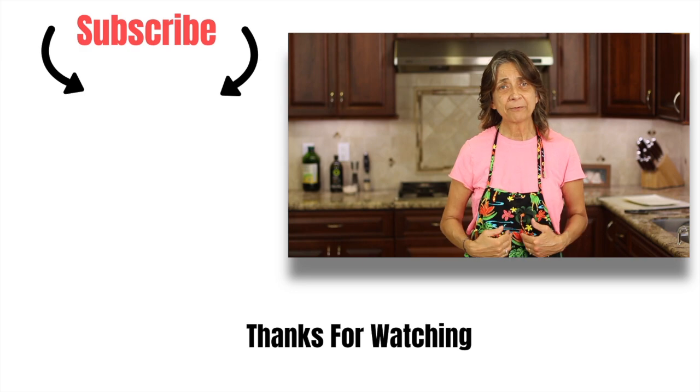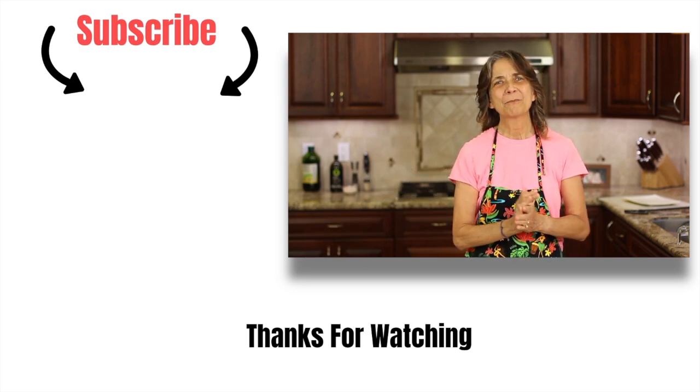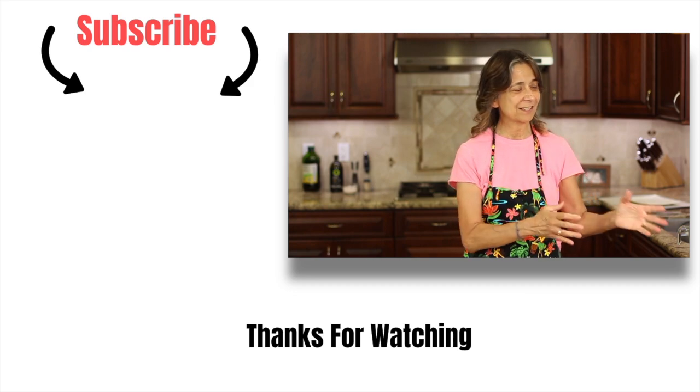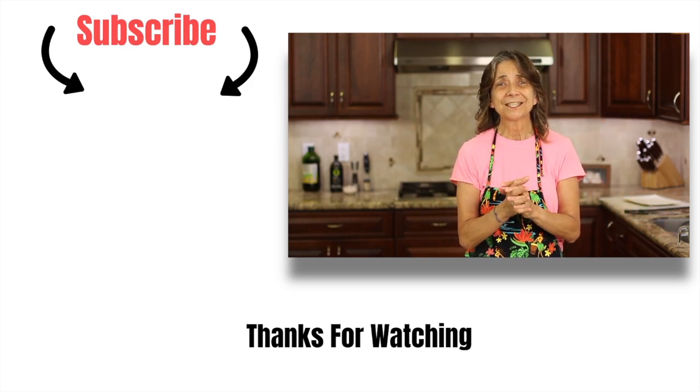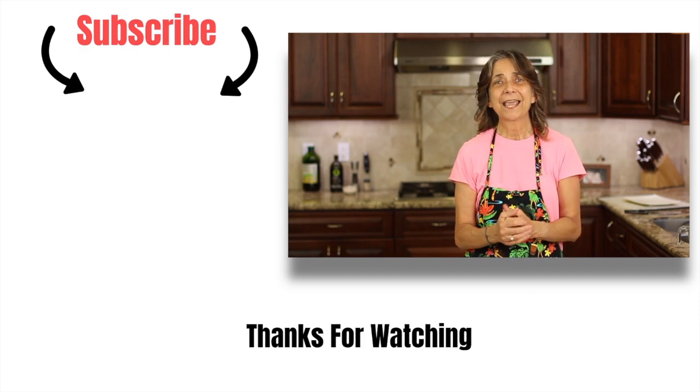Now you need some flour tortillas to go with our charro beans, right? Homemade ones! I have a link for my recipe — I'll leave it right here. Go ahead and click that and try out those homemade flour tortillas; you're going to love it. With this, it's going to be heavenly. Thank you so much for watching today, guys — I do appreciate it. Don't forget to subscribe, like, and leave me a comment. We'll see you next time.